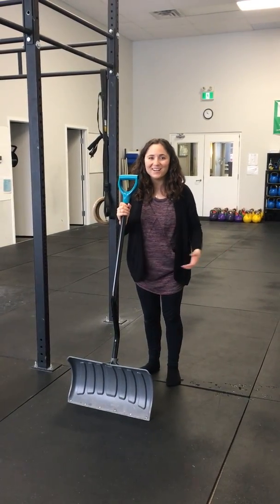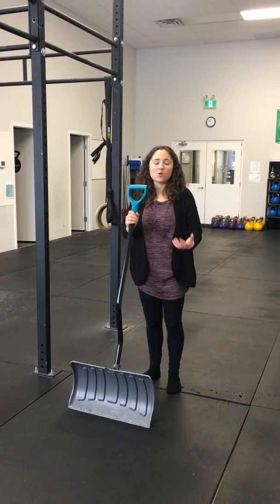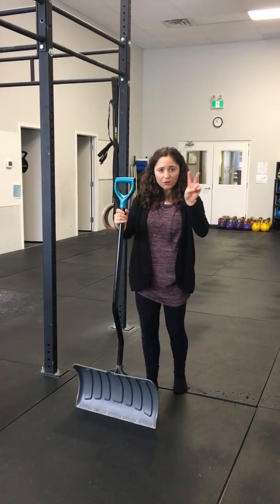We got tons of snow yesterday, woke up this morning with lots of snow out there, so it's very fitting for the time of year. These are a little bit different — so as you're shoveling, if you're feeling your back is a bit tight, you should have already warmed up before you went out there, but if you're getting a little tight there's two stretches you can do.